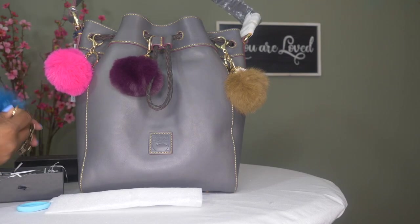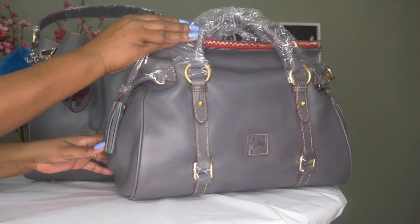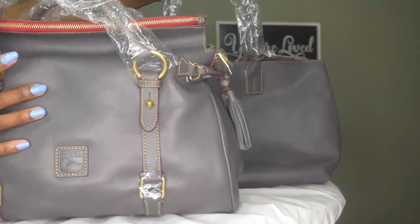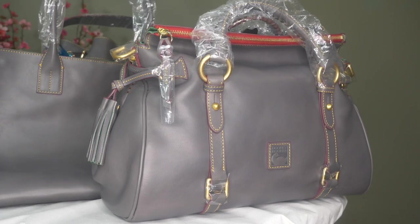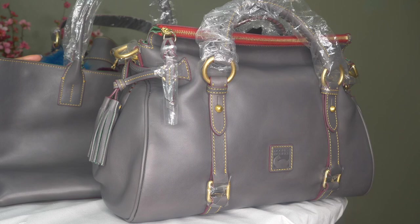So that is my Dooney and Bourke story on the slate, and I'm sticking to it. I love this color. I love the bags. I am looking forward to taking a little trip where maybe I could use them all together — there's the large satchel, the Hattie, and the Russell. I'm looking forward to taking these girls out, and I think I got a nice little bag set here. So thank you all for watching. I hope you enjoyed this video. Thank you to all my subscribers, existing and new. If you haven't already and you like these types of videos, I would encourage you to like, comment, and subscribe. Thank you for watching and I hope you have a great day. Goodbye!